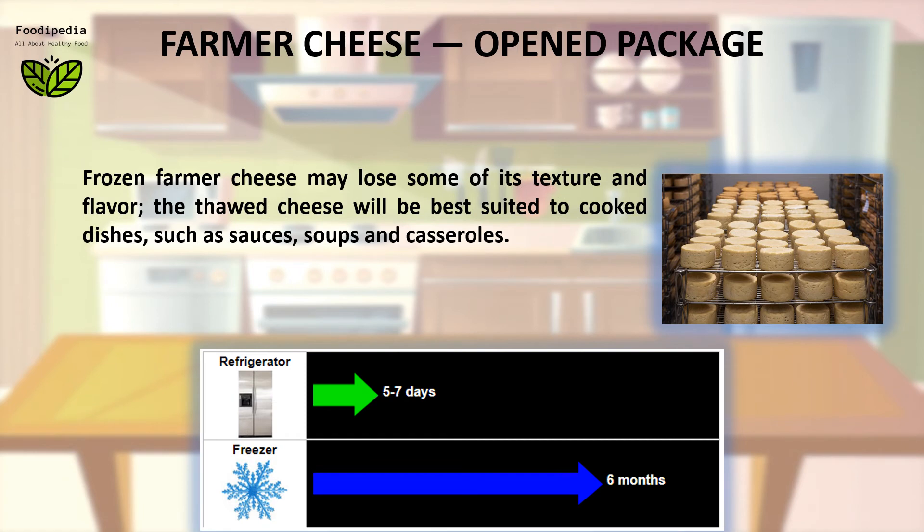Frozen farmer cheese may lose some of its texture and flavor. However, the thawed cheese will be best suited to cooked dishes such as sauces, soups, and casseroles.